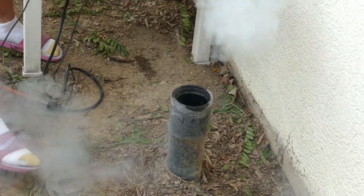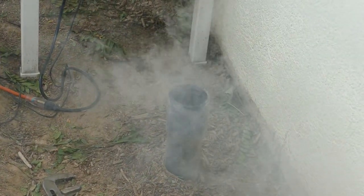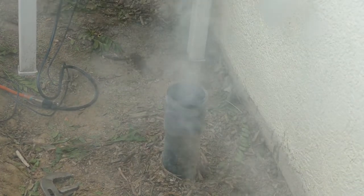Now you're probably thinking, why is no smoke coming out? But give it a few seconds — and here it comes. So go ahead and cap that off finger tight.